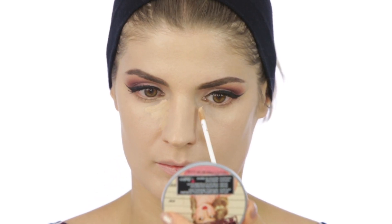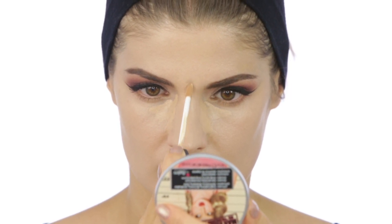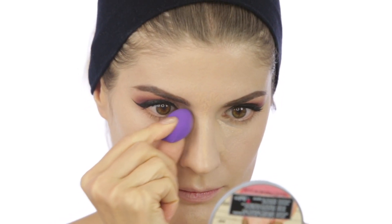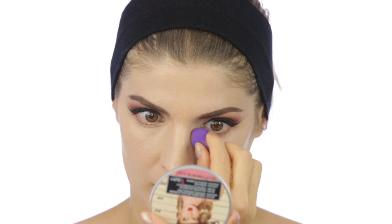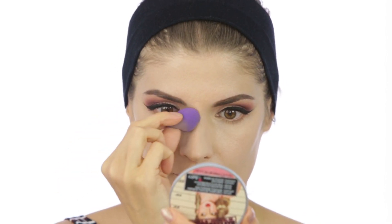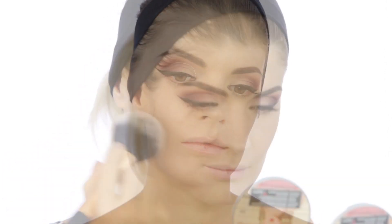I'm using the Radiant Creamy Concealer from NARS in Medium Custard. It's a very good covering one and also it's not drying. To pat it into my skin I'm using a small beauty sponge also from Real Techniques. The same powder from L'Oreal I used at the beginning to set my eyelids I'm using now to set my face, and this brush is from Real Techniques — a powder brush.